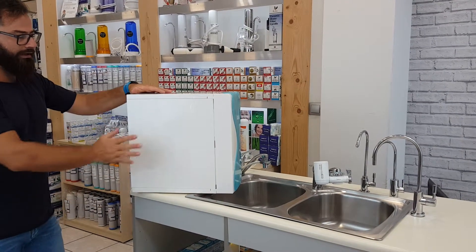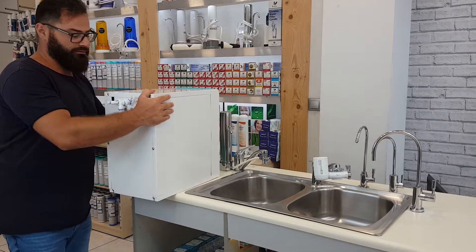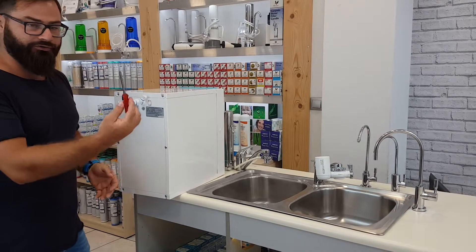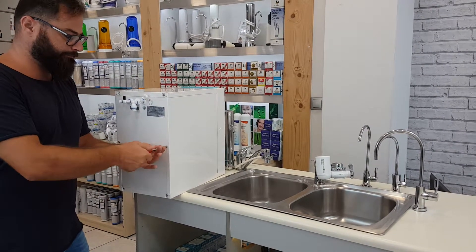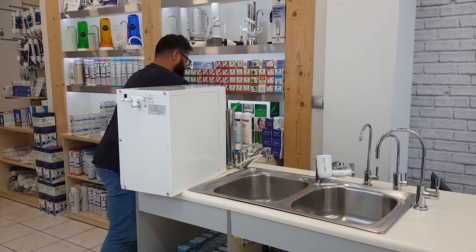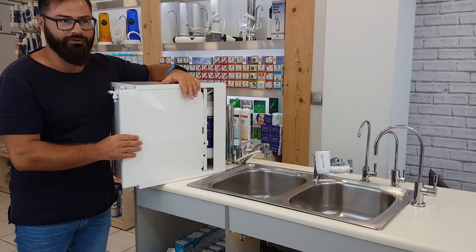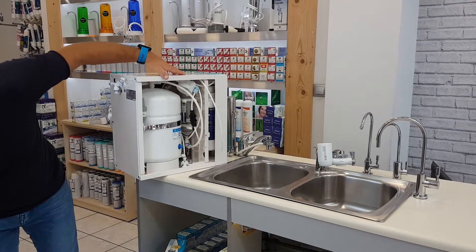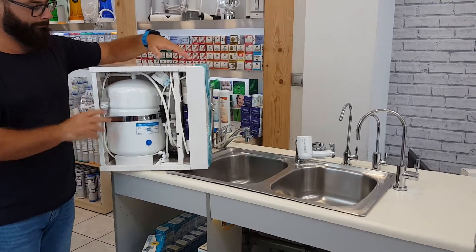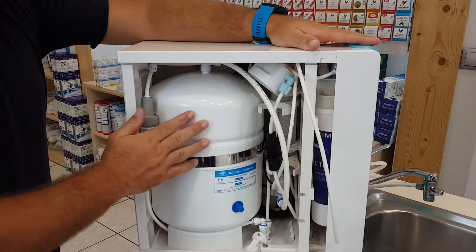These are already pre-installed on the side of the central unit. We need to remove this cap, and in order to do that we have to unscrew it using a screwdriver. Then pull it out with your hands.